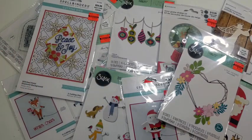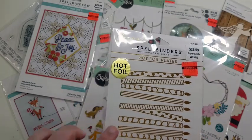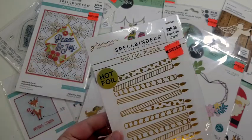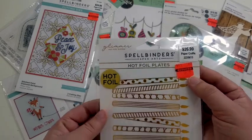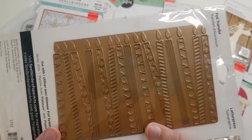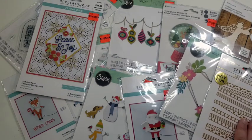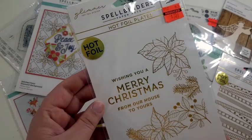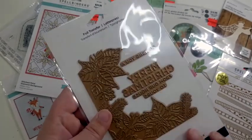And then just two more — these are Spellbinders hot foil plates. I've never used a hot foil machine but I've been wanting to get the Glimmer machine, so now that I have a few of these sets I might look at getting one. The first one with all the different candles is normally $26.99, got it for $2.58. And another hot foil plate saying 'Wishing You a Merry Christmas from Our House to Yours,' normally $23.99, got it for $2.30.